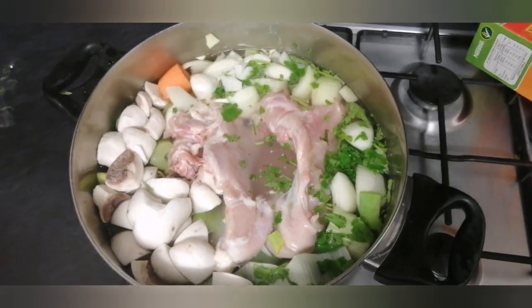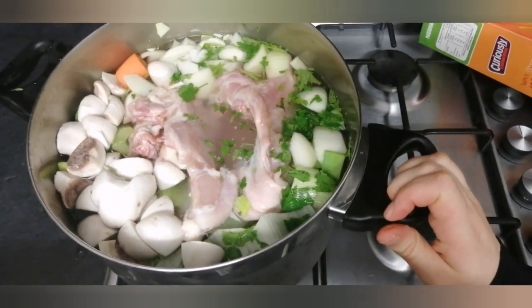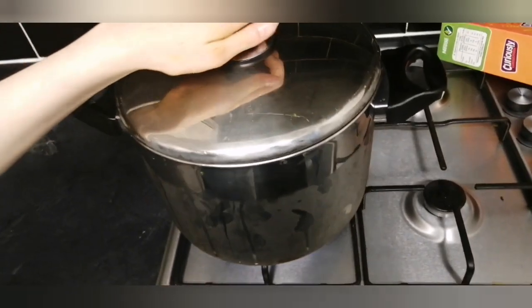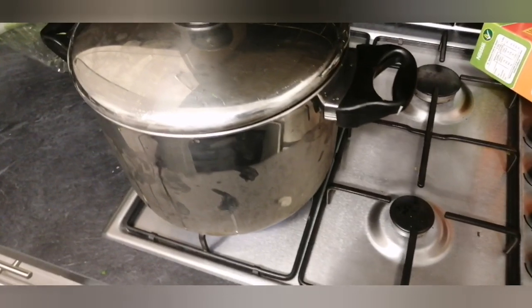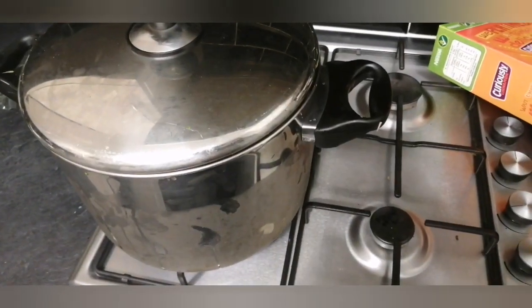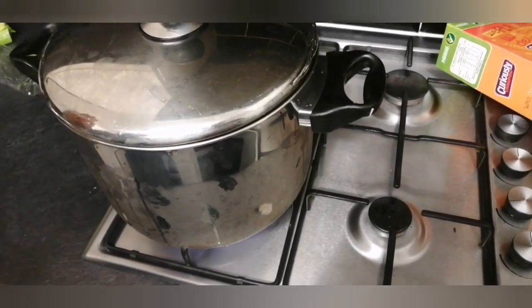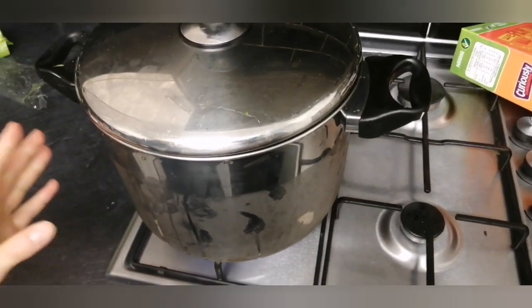Now put it on the stove on high flame for about three hours until the chicken is soft and all the vegetables are soft. Cover up the soup, and once it's bubbling turn the flame down to the lowest setting. Let it go for three hours, and bon appétit! Last thing — you're going to add salt according to taste, and knederlach. I'm going to show how to do knederlach in a different video.